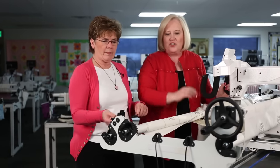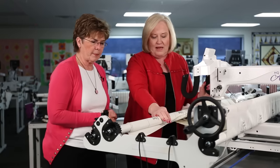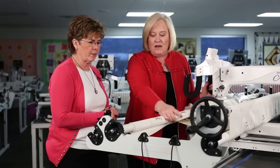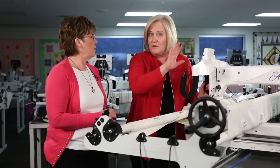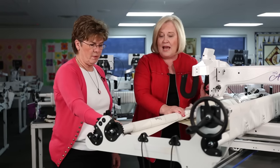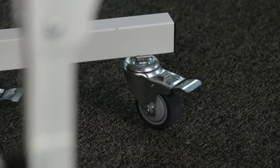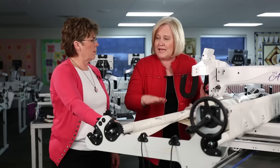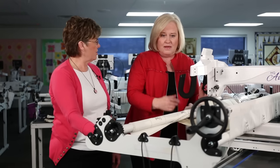Looking at the casters on this machine — if you need to move the frame around, casters are a great addition. Keep in mind that adding casters raises your frame, so you'll need to readjust the frame height back down to get the correct working height.